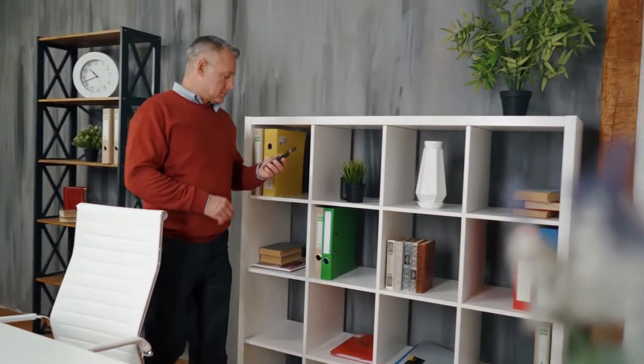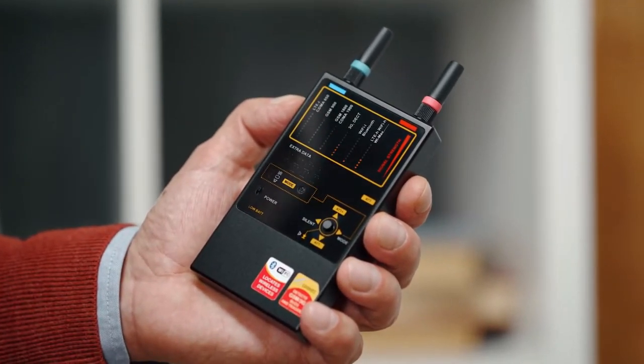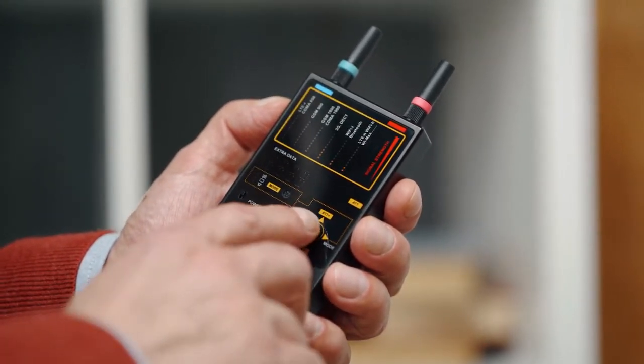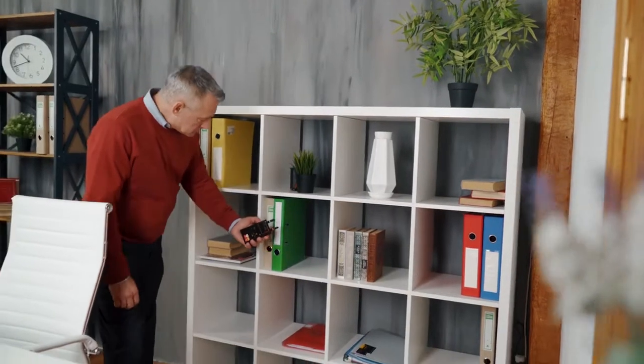Enter the room and turn on your Protect 1207i. Watch the bar graphs, and if they show increased levels — more than four to five segments — turn on the attenuator. The corresponding LED will show the attenuator has been turned on.